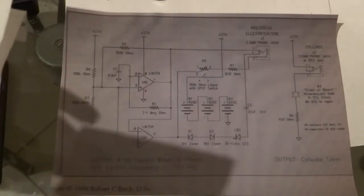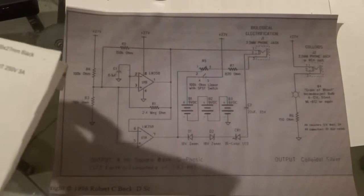Okay, I finally got around to building all the parts to make this device and show you how it was built.